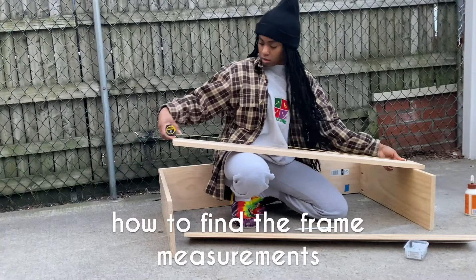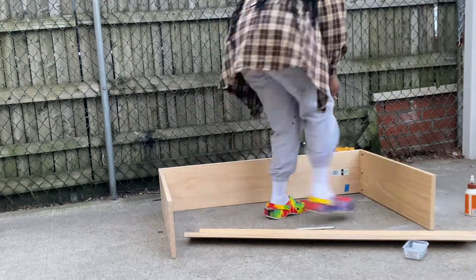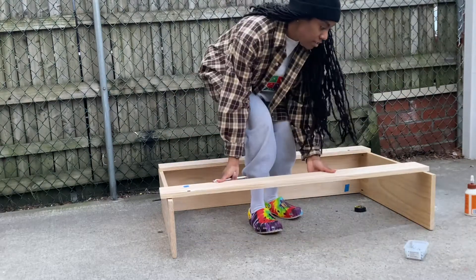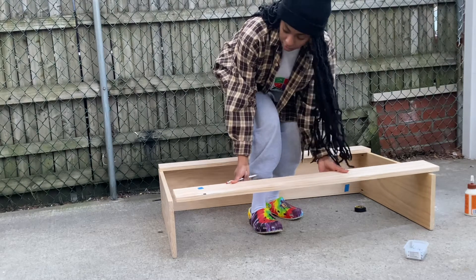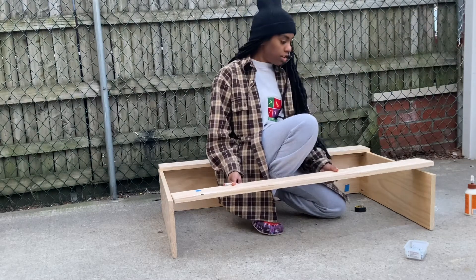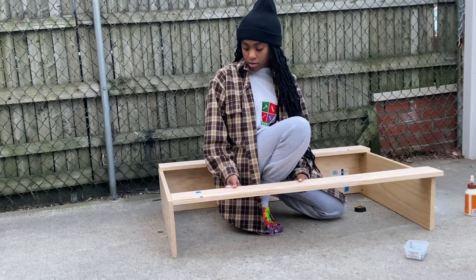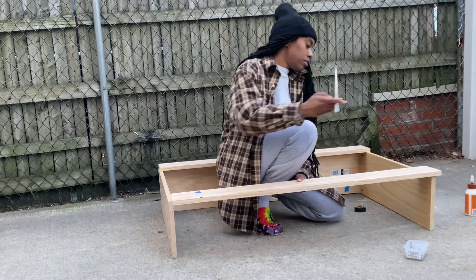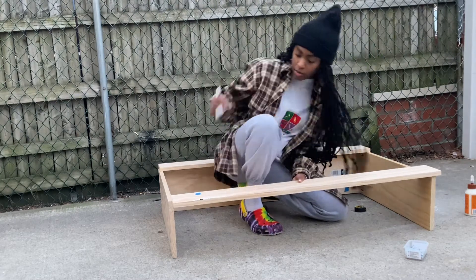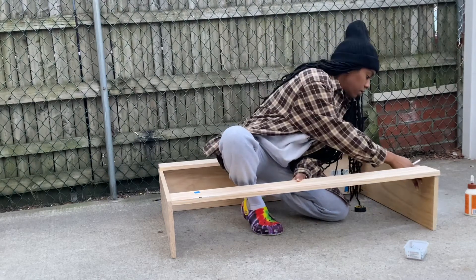I'm gonna try my best to explain this, but the trick that I do when I need to figure out a measurement — I'm going to strategically place this piece of wood. I want it to sit inside of this structure that I just made, so I'm going to place it over the top making sure that it is aligned, and on the side where it is sticking out is where I'm going to take a pen or pencil and just trace the bottom of it, and then that will indicate the piece that I have to cut off.